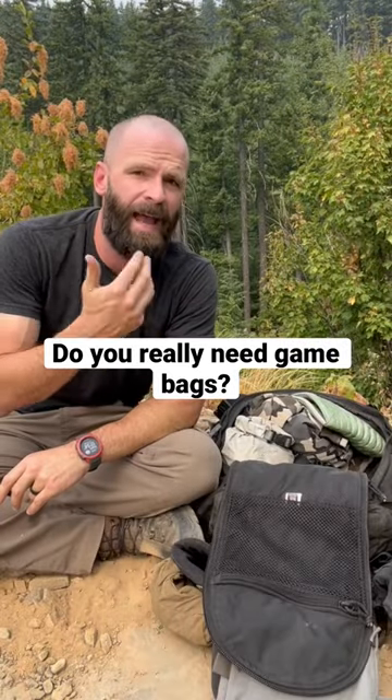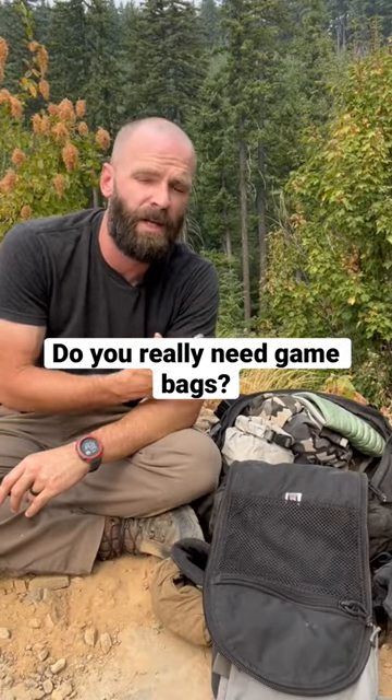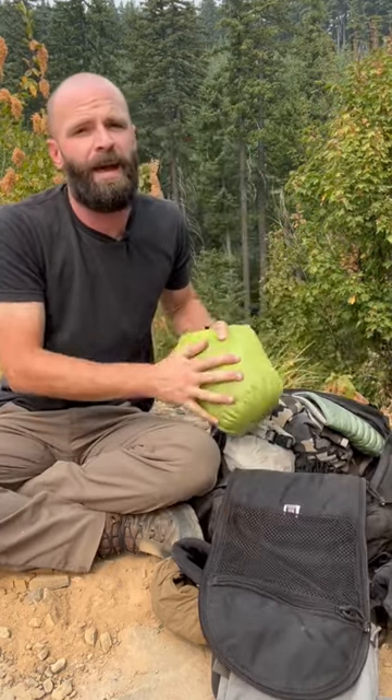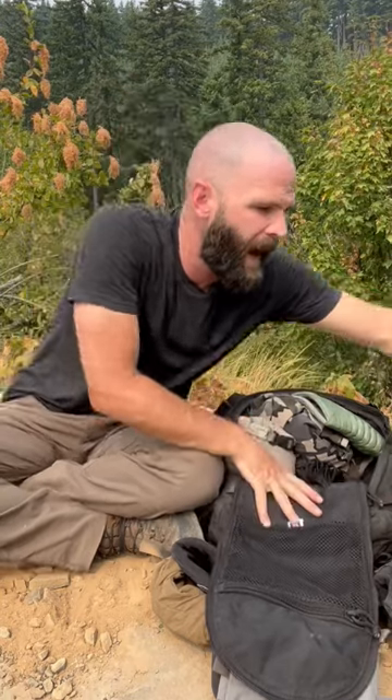When it comes to day hunts, even if I'm hiking in three or four miles, a lot of times I won't carry game bags. It depends on the situation, but a lot of times I'm hunting in cooler weather, and a bag full of game bags — even if they're the new high-tech lightweight ones — I just find it better to use paracord. I'll just quarter out an animal and tie up those quarters and come back in.